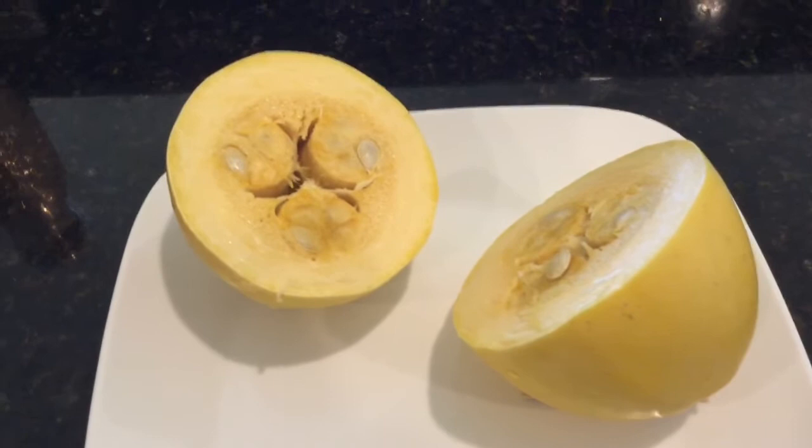I'm making spaghetti squash sabji. In order to make spaghetti squash sabji, I washed it very nicely. How much spices go in this spaghetti squash depends on the size of the spaghetti squash. Mine was pretty small — I'm making for four people.